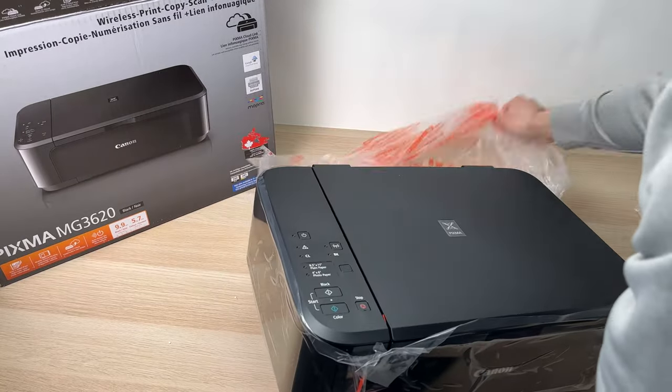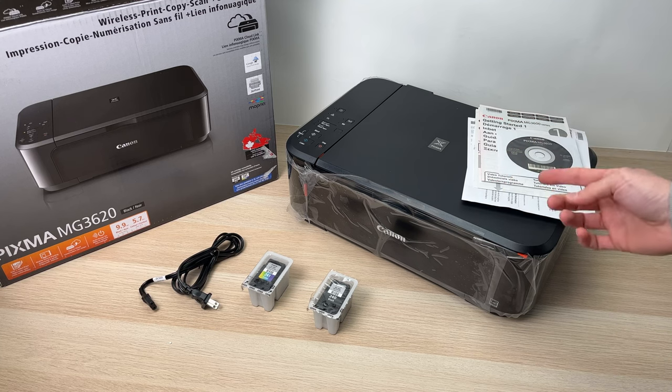And finally we got the printer. So this is all you get in the box.